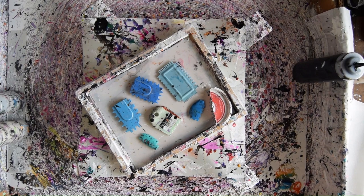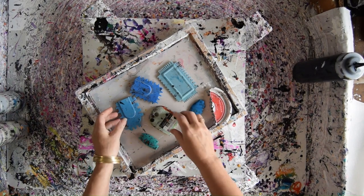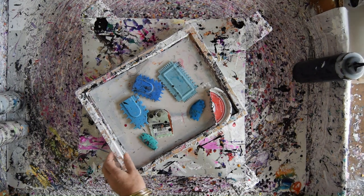Hello again. This is Priscilla Batzell in Spring Hill, Florida at Expressionist Fluid Art Studio, and those are my toothy tools. I'm gonna put them down over here and keep them handy.